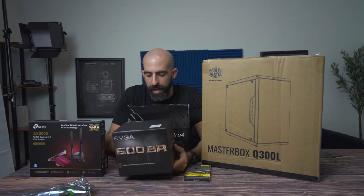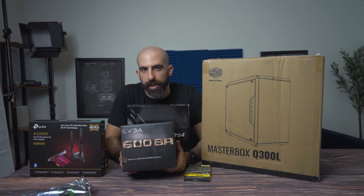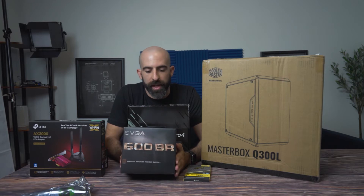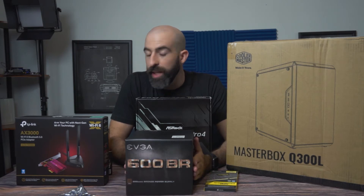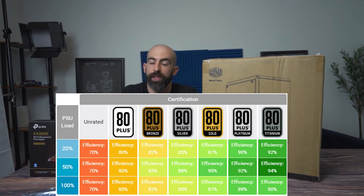Power supply. I would say never go with anything under an 80-plus rating, so all these extremely cheap power supplies you see on eBay for $20 — do not buy those. If you care anything about the components you are hooking up to it, you're going to at least want an 80-plus rating. This one is 80-plus bronze, which is a step up from 80-plus white, and this is certainly good enough for this system.